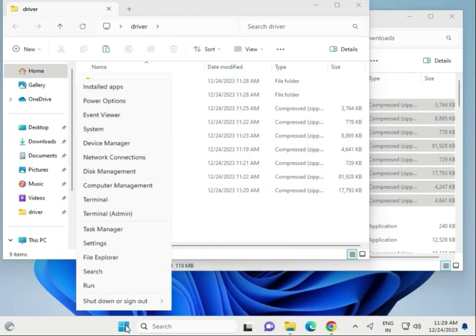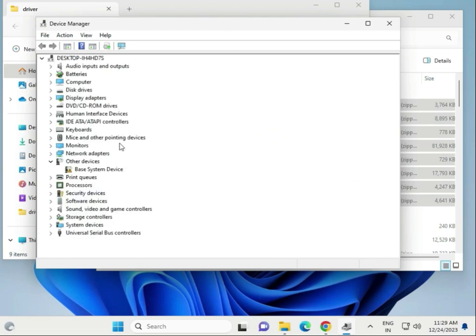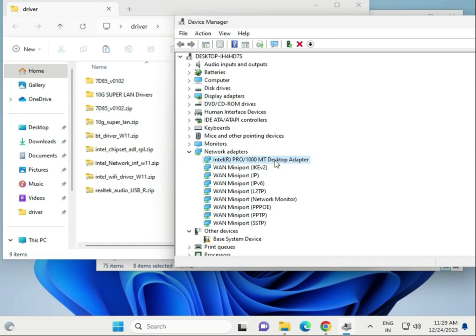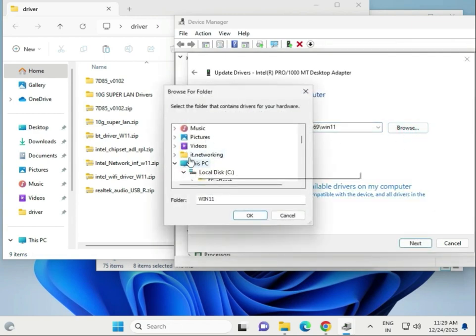Next step: right-click the Windows button and go to Device Manager. To manually update a driver — for example the LAN driver — find Network in Device Manager. Select your Wi-Fi driver, right-click and choose Update Driver, then Browse My Computer. Go to the Desktop Drivers folder, select the extracted driver folder, and click Next. This will install the driver from the local folder.